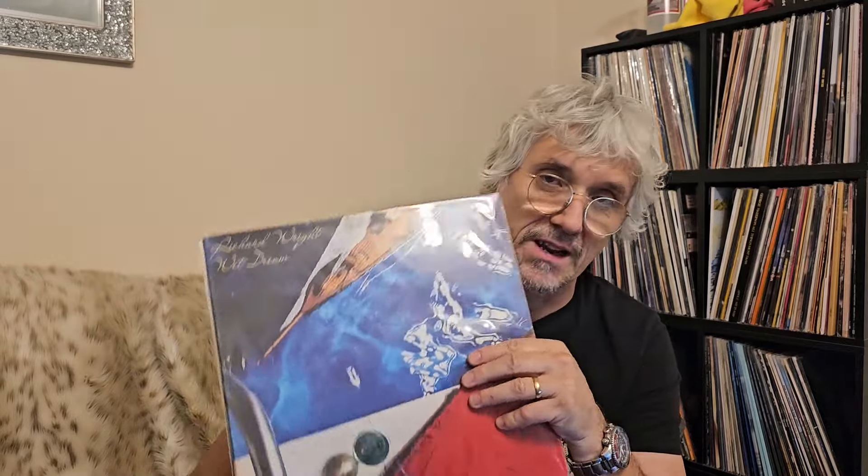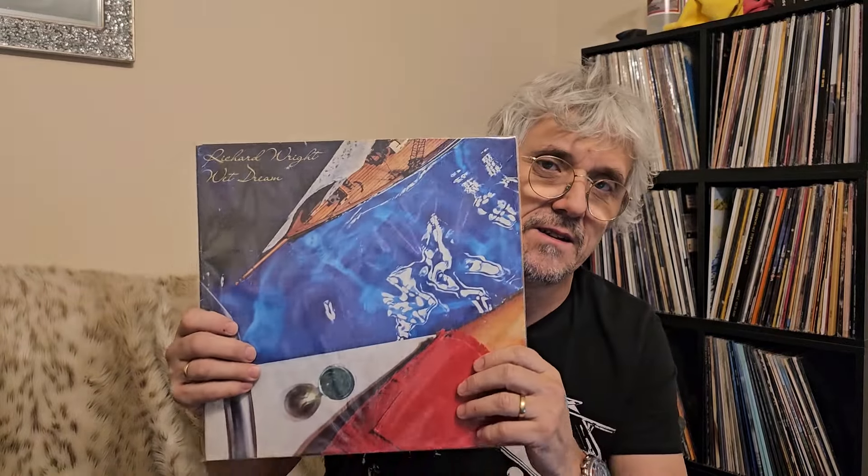I thought listening to those tracks would give me a good idea of how the record has been mixed. I went backwards and forwards between the two records — played half of one track, took it off, put the next record on, played the same section, and compared the instrumentation and separation. First of all, the original reissue is cut hotter — it's significantly louder than the Steven Wilson remix.